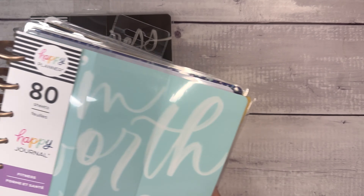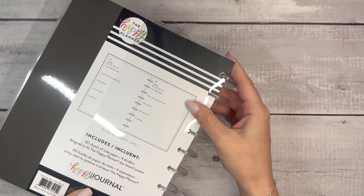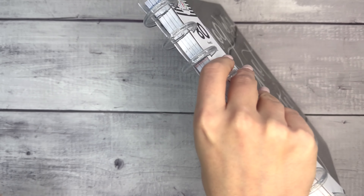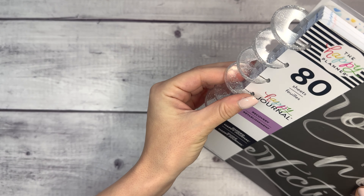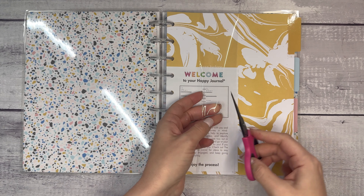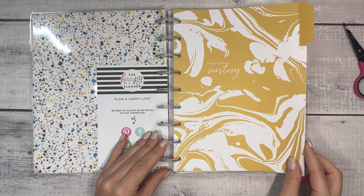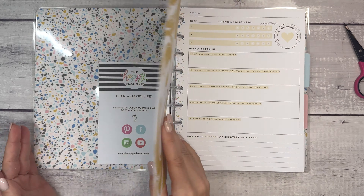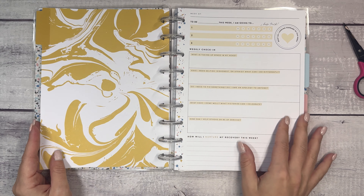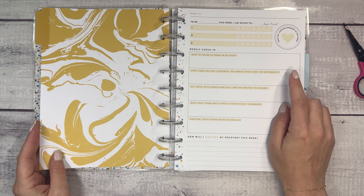Guided Journals are typically what come out in the winter release. First up we have the Recovery layout — these are four-month journals. This has clear discs with silver sparkles in them. The first tab is 'Mess Before Mastery.' The weekly spread includes: week of, this week I am going to, what is taking up space in my head, have I been selfish, dishonest, or afraid, and what can I do different?